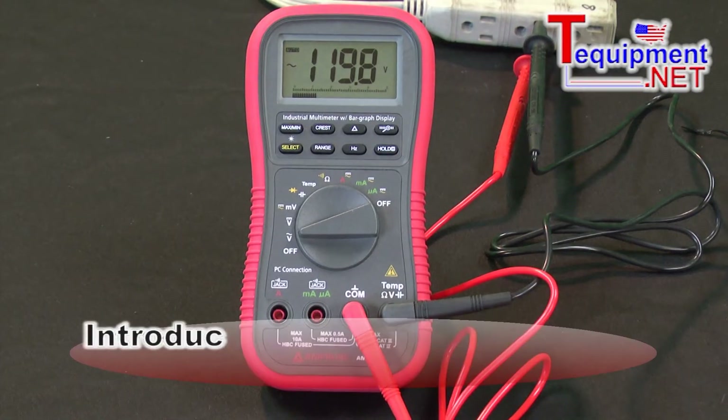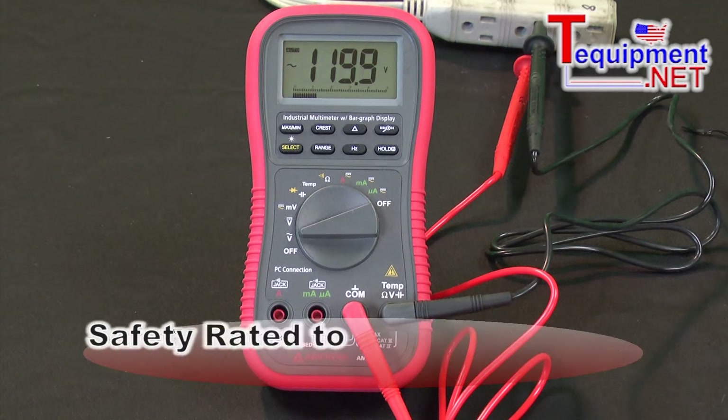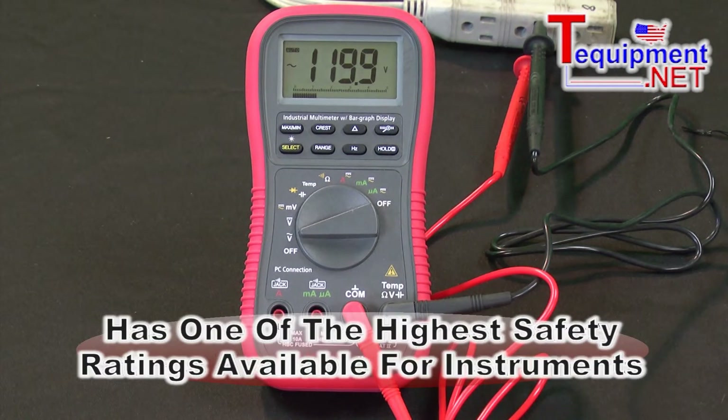Here we have the Amprobe AM270. This is a commercial industrial meter for both electrical and HVAC applications. It includes a safety rating of Category 4 and Category 3 — Category 3 is for indoor industrial work and Category 4 is for the utility side of the power. This has one of the highest safety ratings available for instruments.